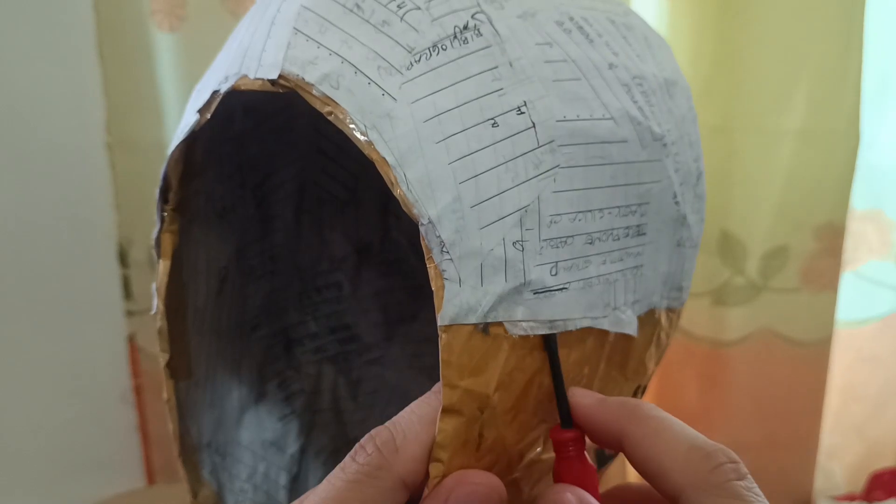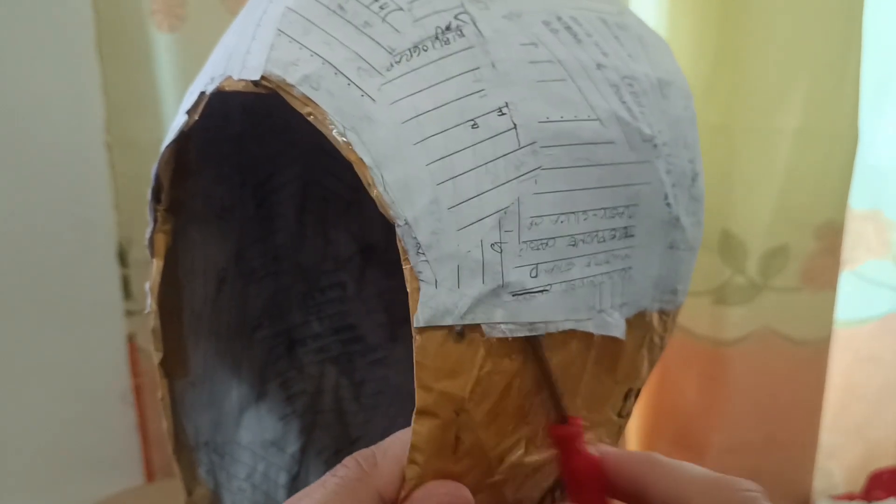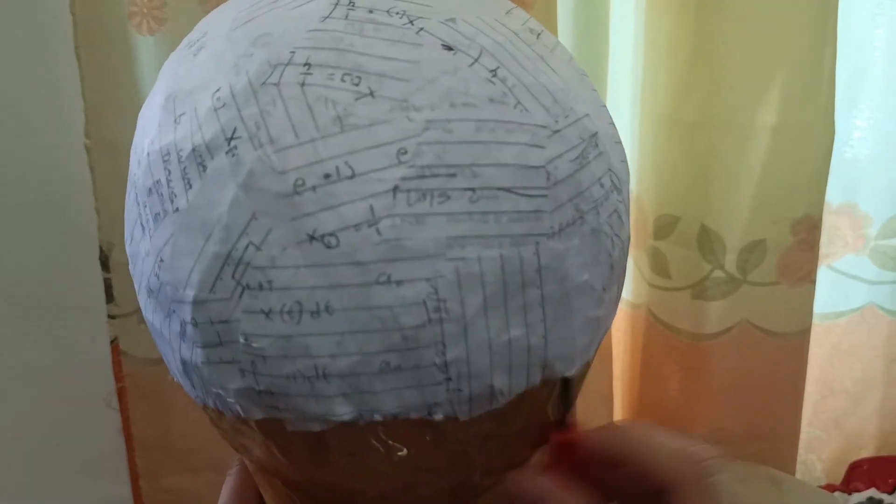Let's start by making three to five layers of paper mache in our head molder. Make the size of a regular head cap, then gently pry the paper mache to take it off. Check my video on how to make a head stand or head molder if you want to make one.